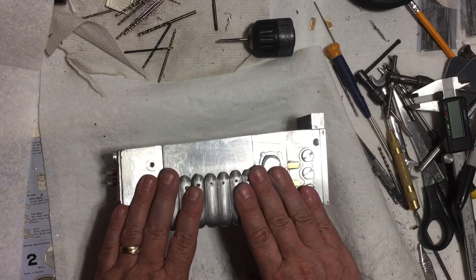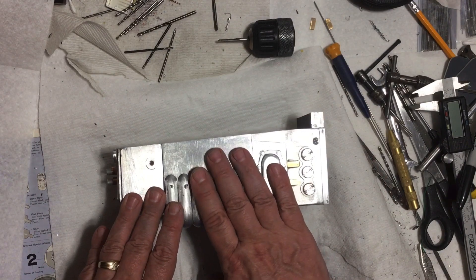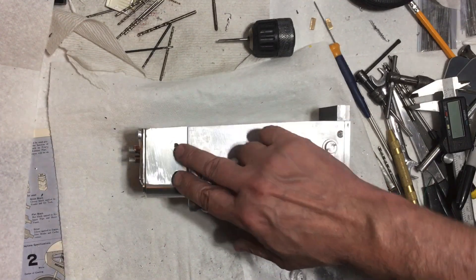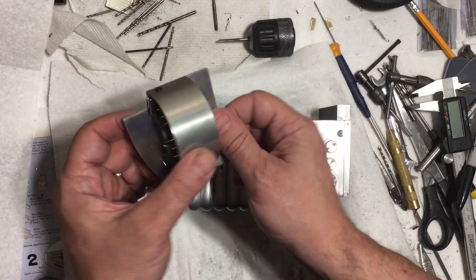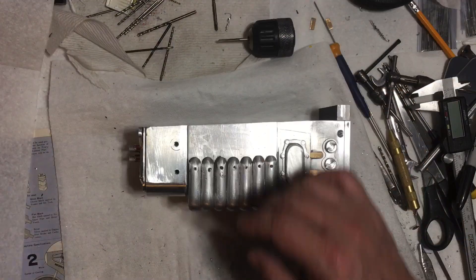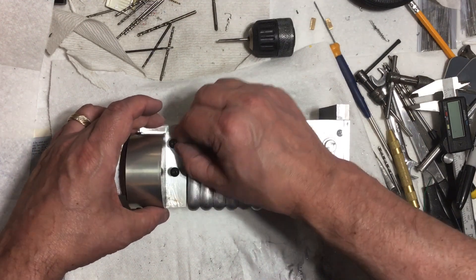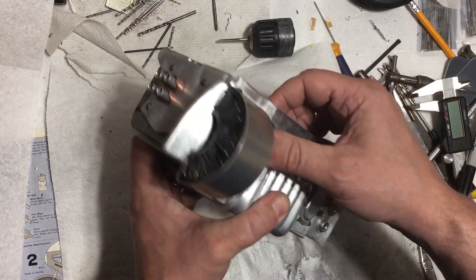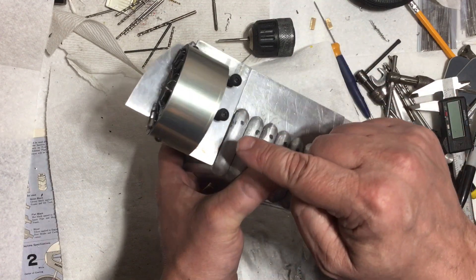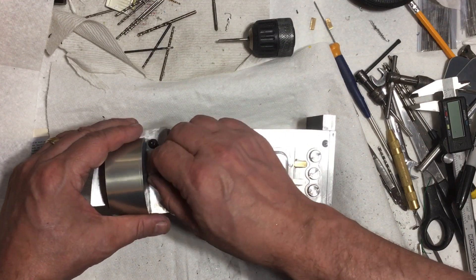Welcome back to the quarter scale speeder bike build - we're almost done with this piece. I don't remember exactly where I left off last time, but I think in the last video I showed you how these pieces bolted on right here. I got those pieces bolted on like this, and I got the other side bolted, got the little vent pipes or exhaust pipes - whatever they are. I just have them off for now so they don't get in the way while I'm working on the rest of it.